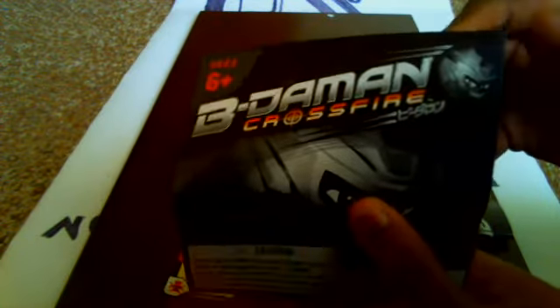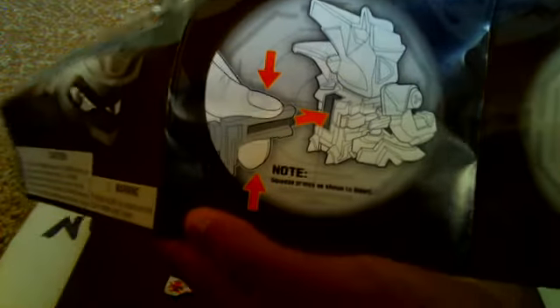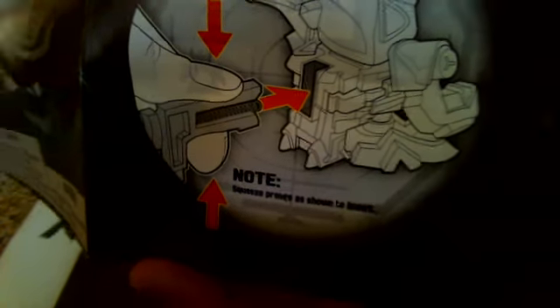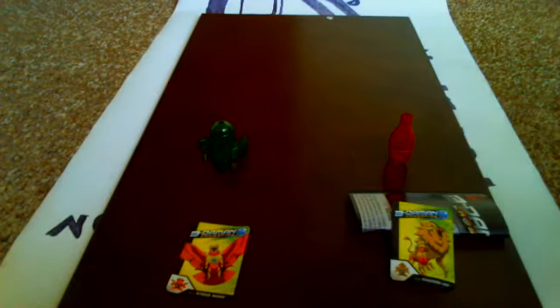Here are the instructions — these aren't very complicated instructions. This is in black and white, showing you how to put the thing together. You have to squeeze the prongs in order to get it into the Bidama — the trigger. It's showing the animals right there. And then it's showing you how to load it and fire it. On the back it's telling you about customization, and things you can do. There is also a card game that's out.